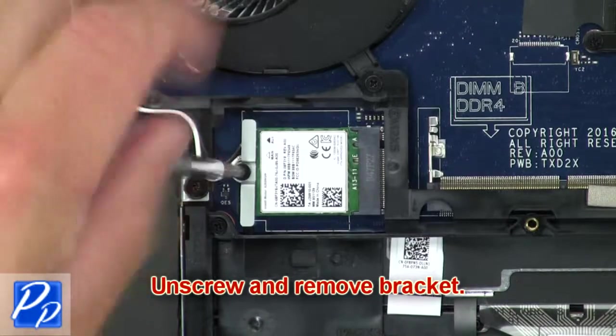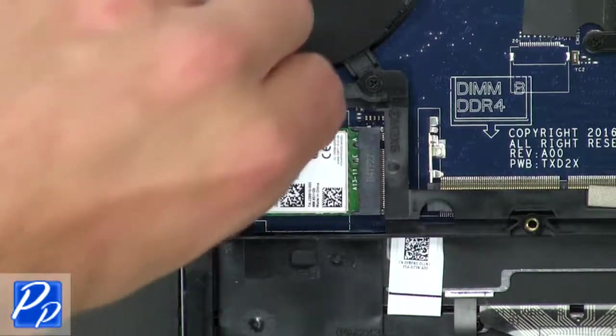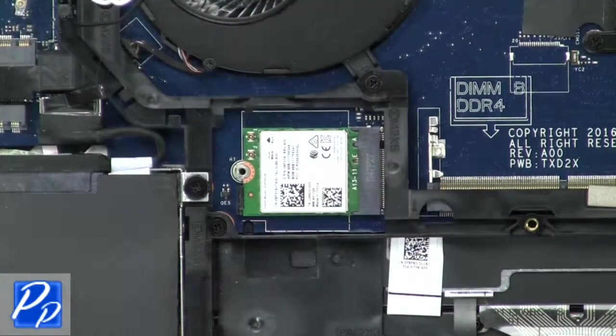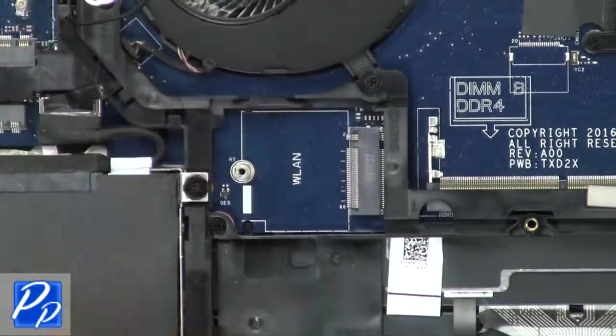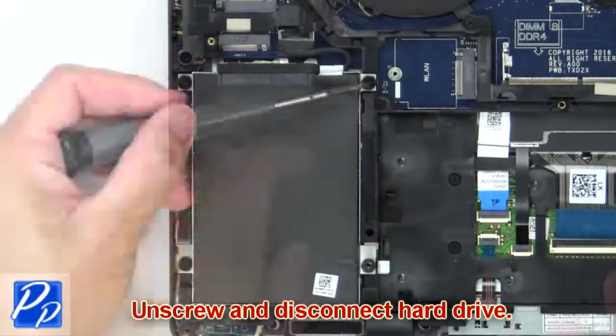Now unscrew and remove bracket. Then disconnect and remove wireless card. Then unscrew and disconnect hard drive.